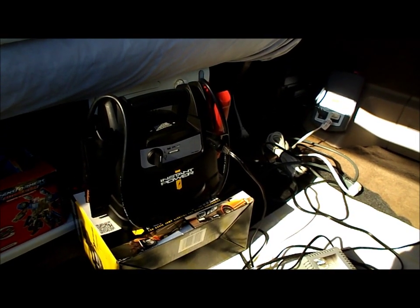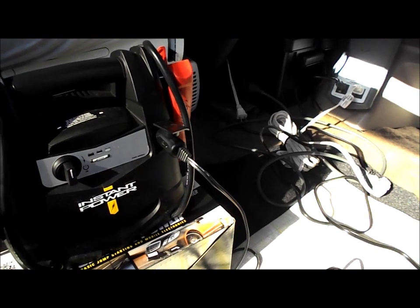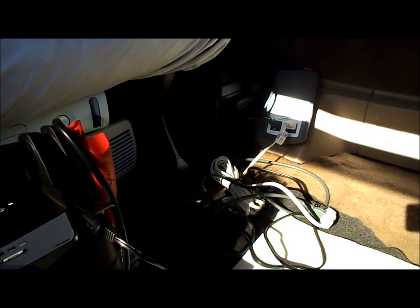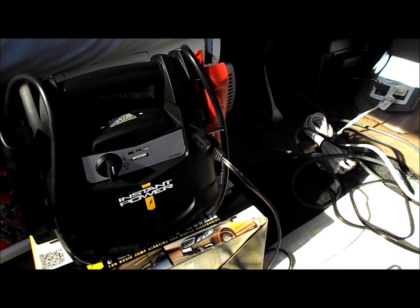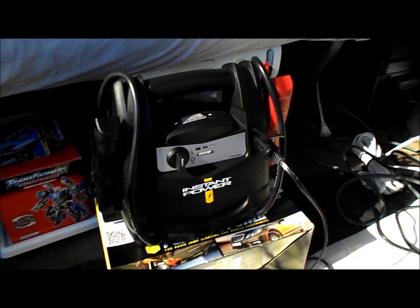If the XP400 dies, I can always plug the AC back into the inverter and continue gaming. But this is also good for when sunlight is fading — you'll have extra power once the sun's gone and solar can't keep up anymore. It's a game of power management.